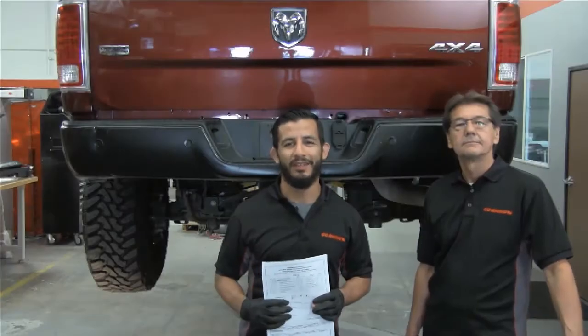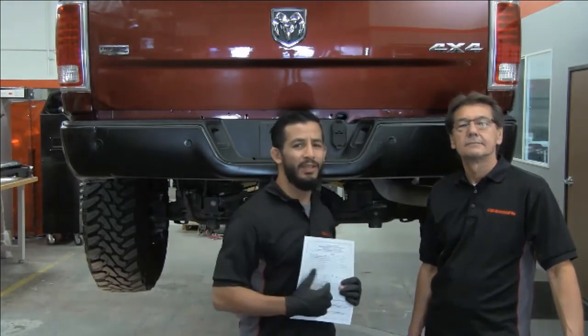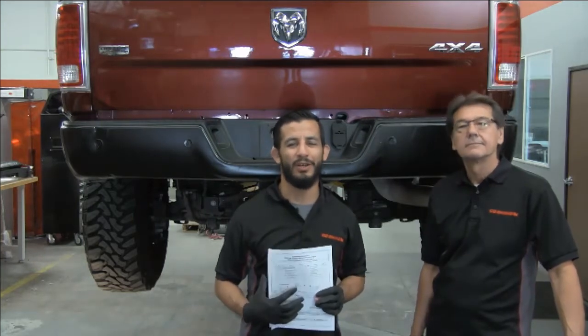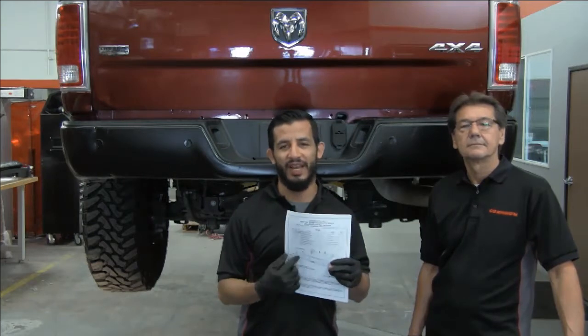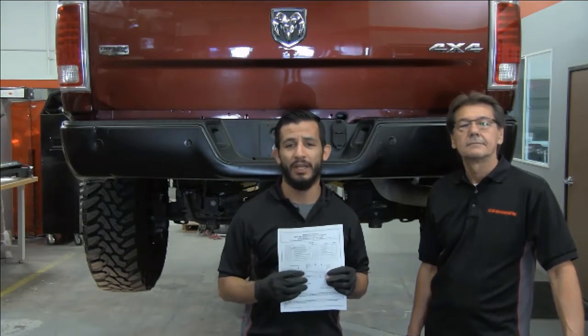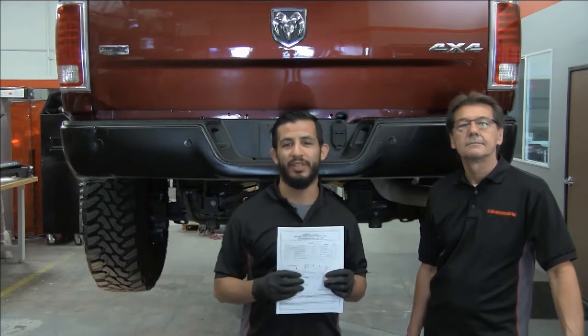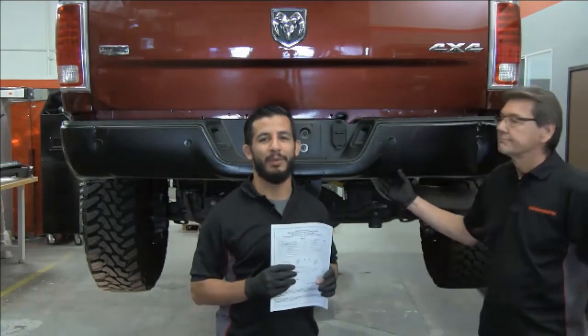Hey guys, thanks again for joining us. My name is Ben Ramirez with Go Rhino, and joining me today is Pete Kekic with Go Rhino R&D. Before we begin, I went ahead and pulled the installation guide and verified that all the parts and hardware are there and accounted for. So we're going to go ahead and proceed with the install. The first step today is to remove the factory rear bumper.